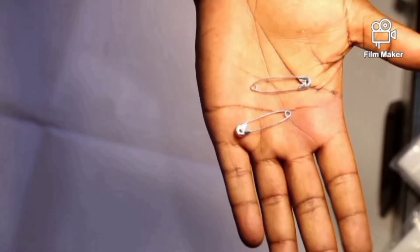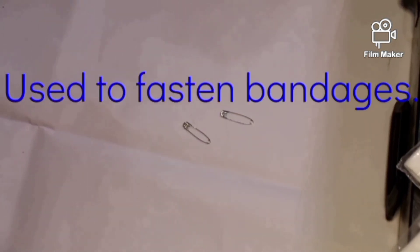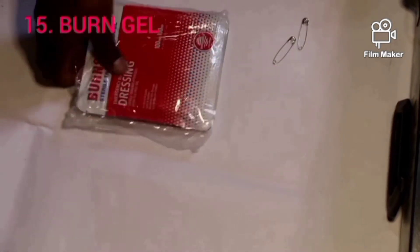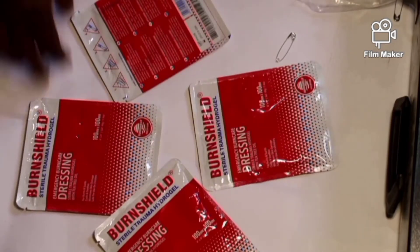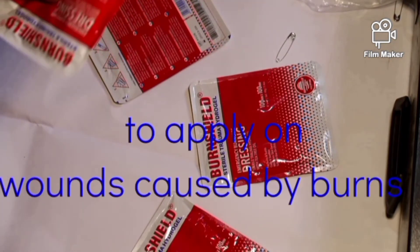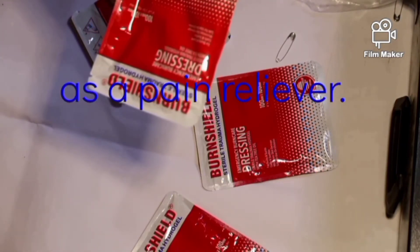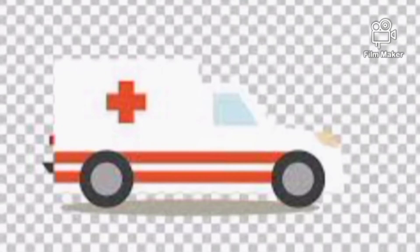Item number 14 is the safety pin. These are safety pins — simple as they may look, they are very important. They come in a quantity of 12 and are used to fasten bandages. Item 15 is Banjo ointment. They come in four packets. There is a lotion inside each packet — it is an ointment applied on wounds caused by burns as a pain reliever. You apply it on the wound to provide some relief, then transport the patient to the hospital for further medical treatment.